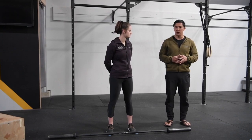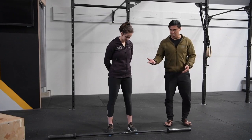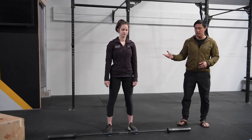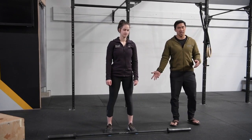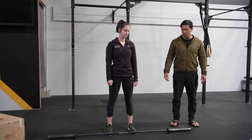When we do the clean, we want to keep it simple. We're going to start by having her demonstrate whether she can do a squat, so I'm going to have her just face forward and do three air squats. One, two, three — great. Crease of the hips below the knee, chest stays nice and high. Really good.